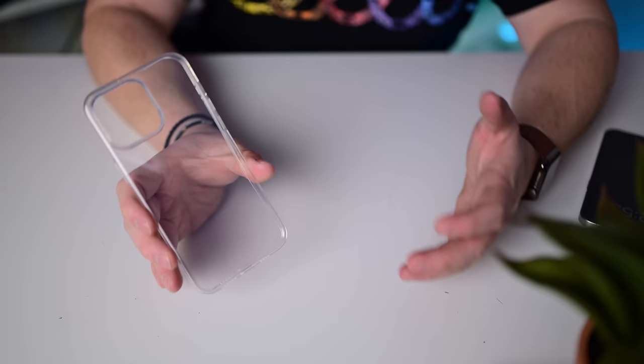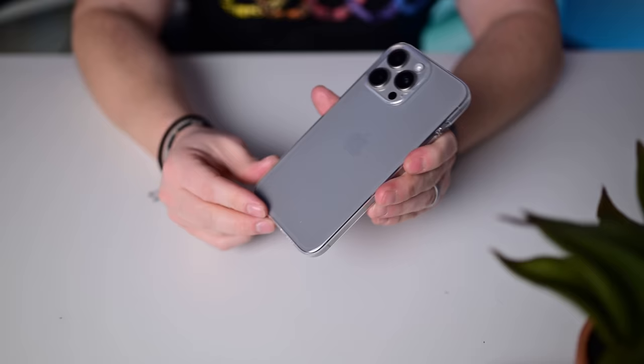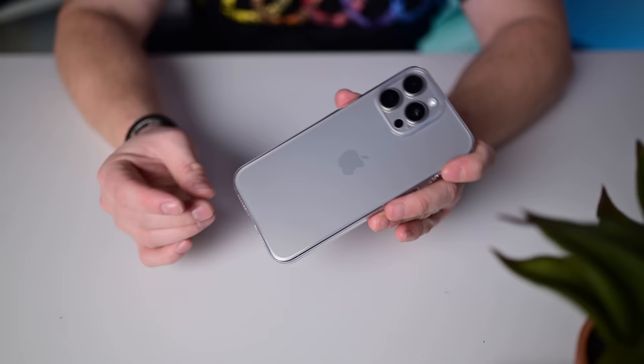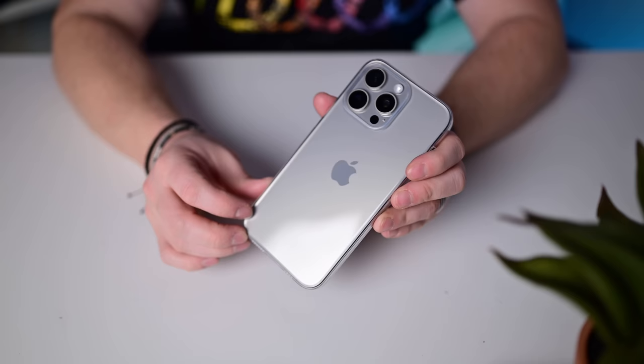A clear case from Totallee — known for incredibly thin minimalistic cases. This soft flexible clear material means you can barely tell it's on the phone. There is a cutout for the side, and I wish it had a physical button. They also have thin plastic skin-like options that fit perfectly to protect from minor scrapes and scratches, though without much drop protection.